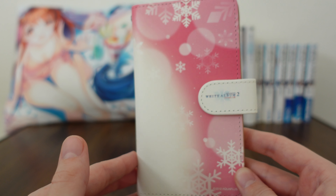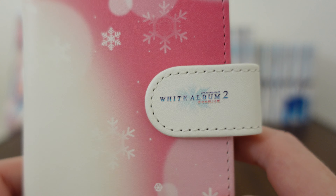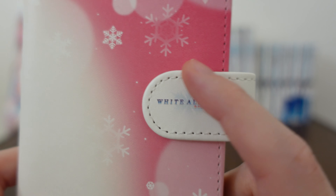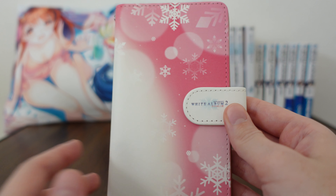Functionality and usability aside, this is really really pretty. The clip has the White Album 2 logo which is really well done. And also the seams here — the stitching is really evenly done. So kudos to the design of this.